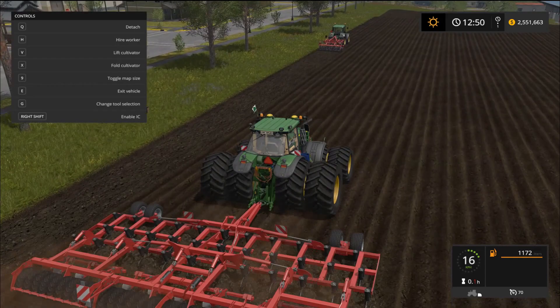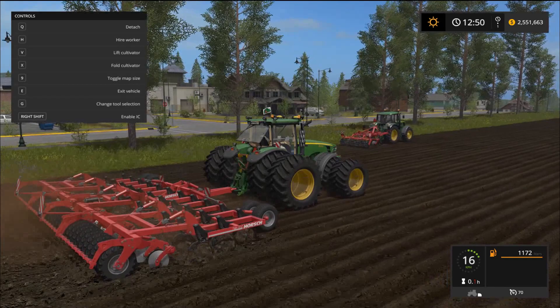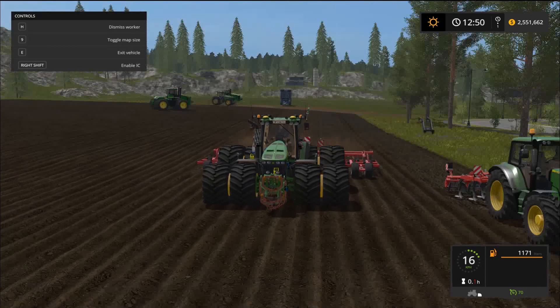The tires have a little sag in the bottom — like the tire pressure is slightly lower. It gives the tractor a realistic bounce. I really like that detail — it just looks better. Hiring a worker is no problem at all.